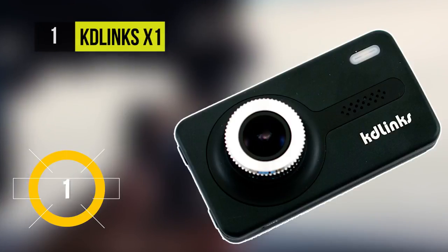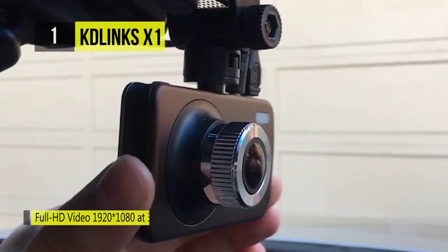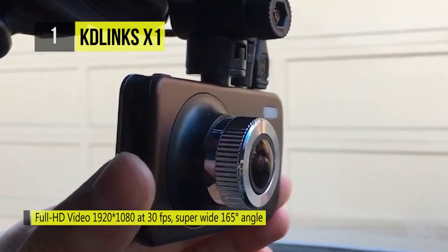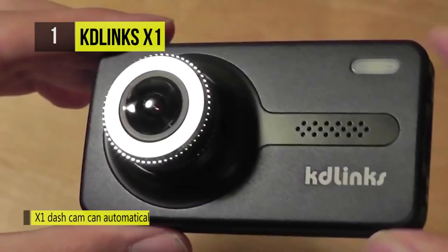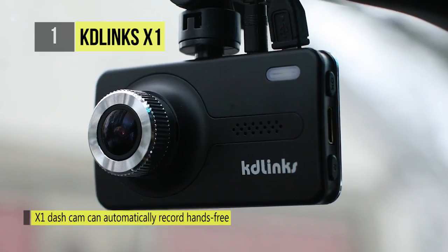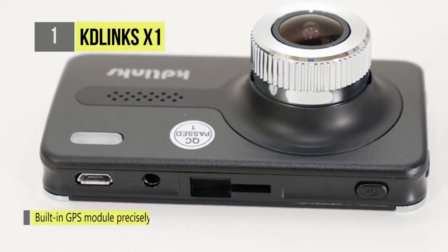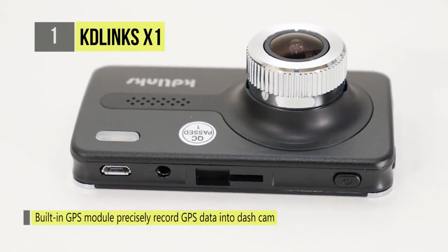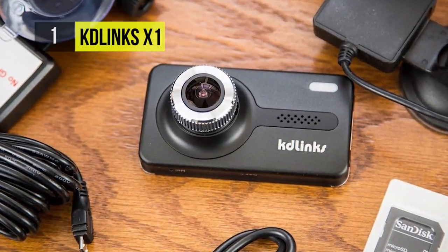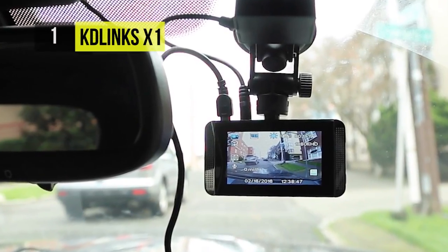The first product on the list is the KD-Lynx X1. This camcorder has advanced solutions useful for all drivers. The camera starts recording immediately after turning on the ignition, and has a motion detection system as well as a night mode ensuring high quality recordings, taking care of poor lighting conditions. The WDR system ensures no detail escapes the f/1.6 high quality camera lens. Six glass f/1.6 lenses and an incredibly sensitive AR0330 sensor ensure excellent image quality.